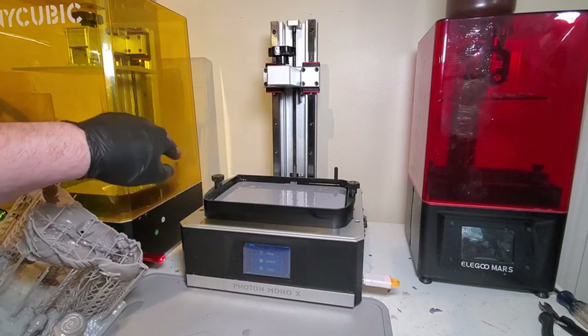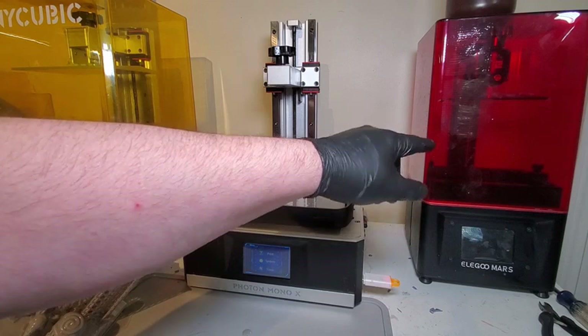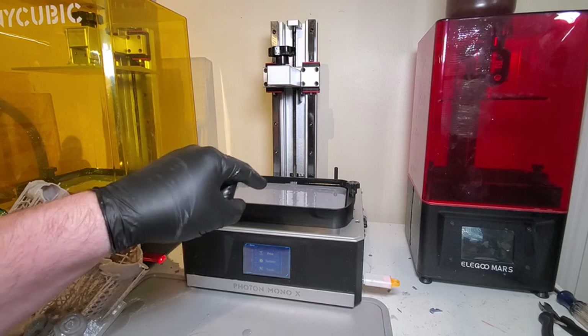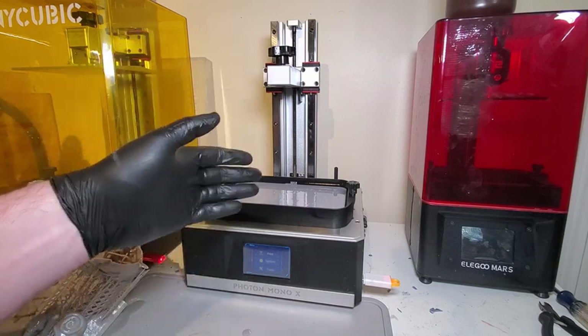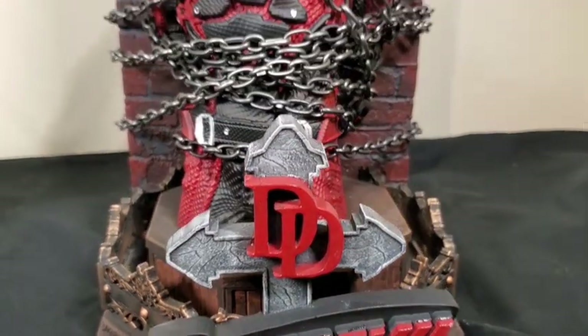This third printer is out of commission right now waiting on a new screen — after about 200 to 300 hours those screens tend to go out, but they're about $30 so it's not too bad. Keep this thing running right and it will treat you right. Any time you have a failed print, do a process of elimination and keep your printer in good shape. Get on a good maintenance schedule — every so many prints, take everything down, drain the resin out of the vat, and make sure everything still looks right.